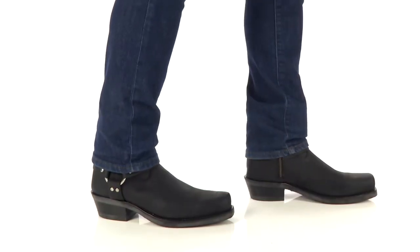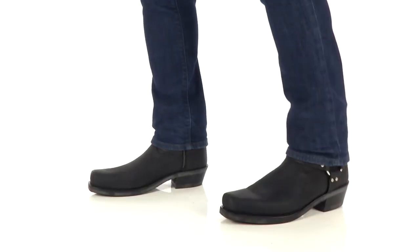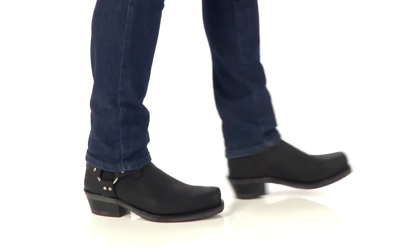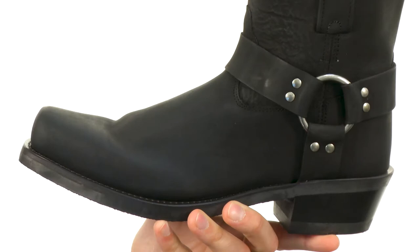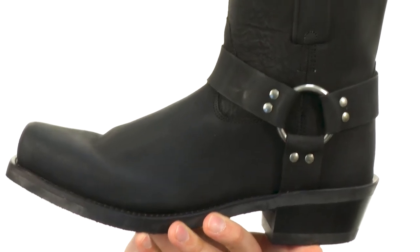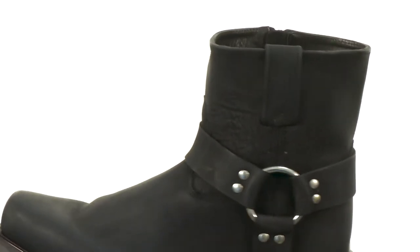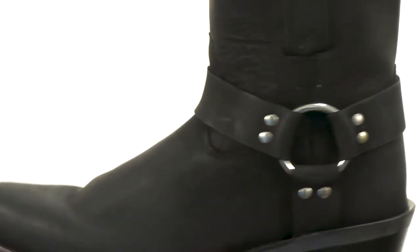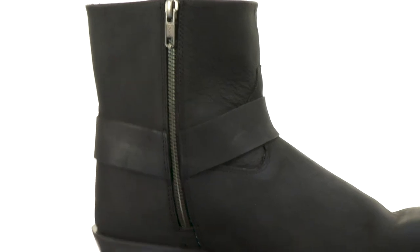Hey everybody, my name is Richard and this is the short harness boot from Old West Boots. These boots have a really sturdy leather upper with a slightly distressed look to the sides of the shaft. You have that nice harness accent here on the side with a zipper closure there for a quick and easy on and off.